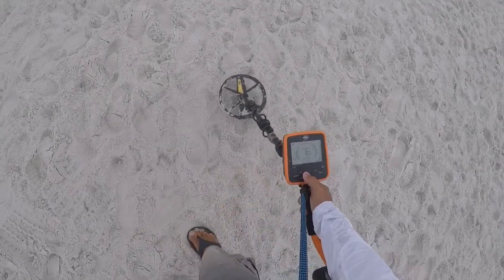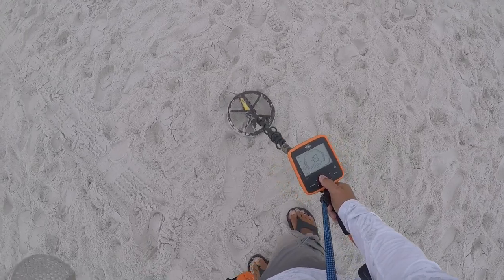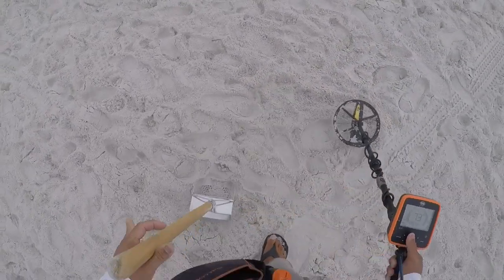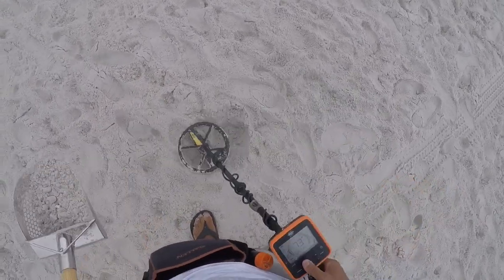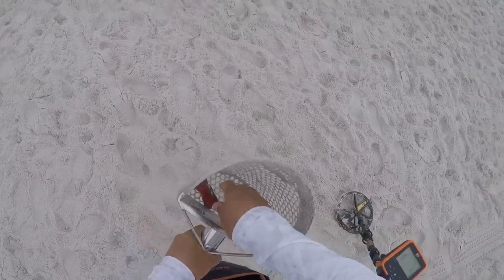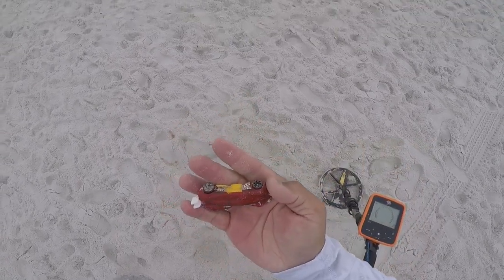We have a dime signal, solid 76. Let's get it. It should be just under the surface. Shake, shake, shake. All right, have a nice little car, end of the pouch.